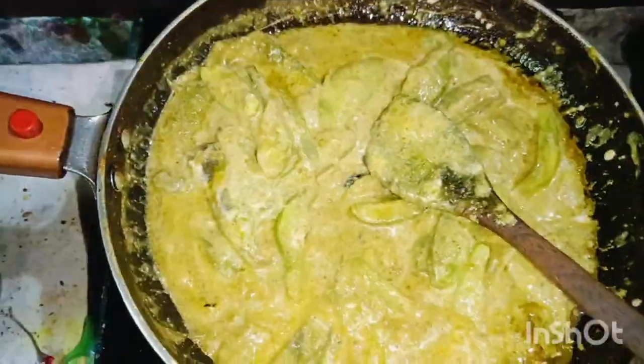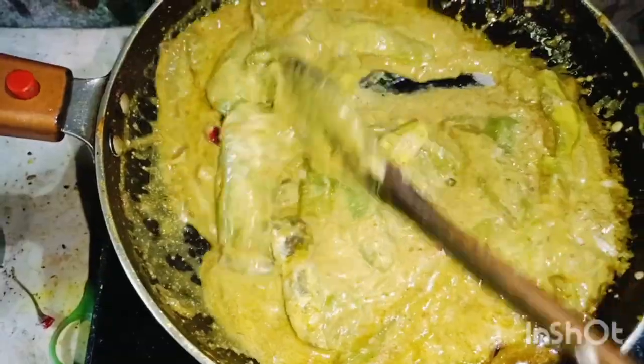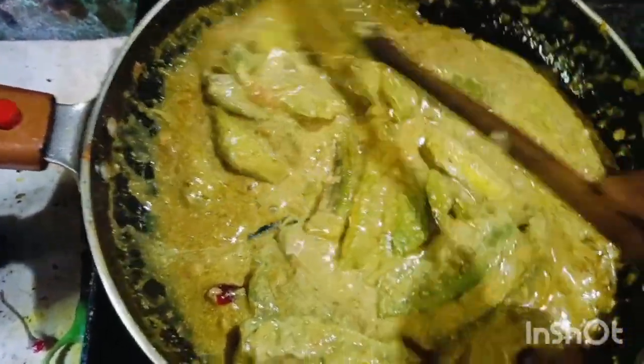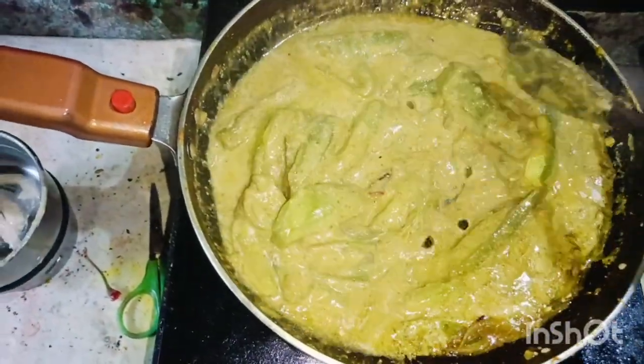I am going to eat some food. I used to eat a lot of food. After that, I was going to eat some food.